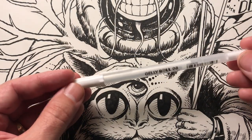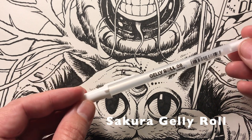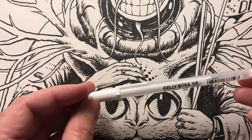I also sometimes use white gel pens to bring out the highlights. This is a Sakura Jelly Roll pen. For larger areas I've also used white paint markers, and I tend to go back into Photoshop to bring out highlights as well.